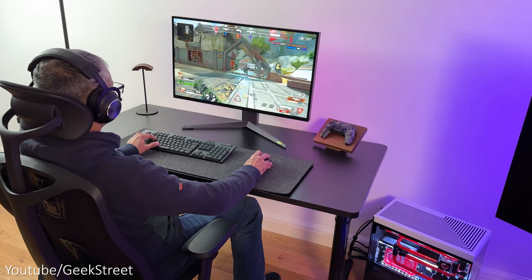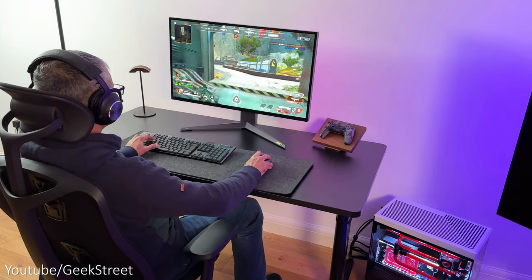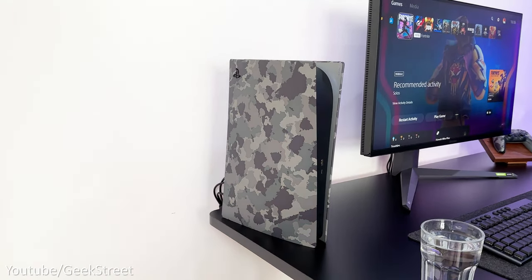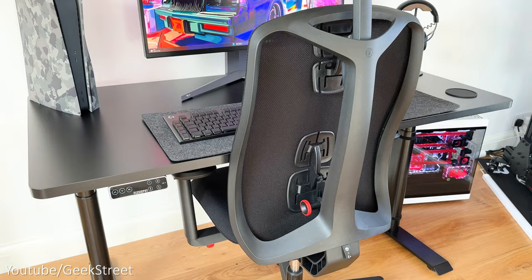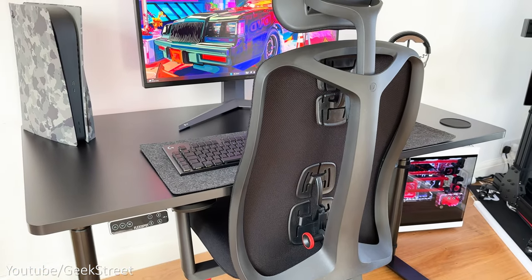I've kept things flexible with this monitor so I can use it with my PlayStation 5 and Xbox Series X, keeping some cables in the corner to allow that. My chair is a Herman Miller Logitech G Vantum gaming chair.